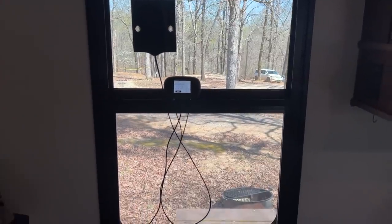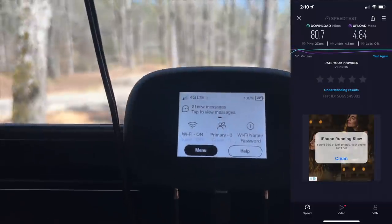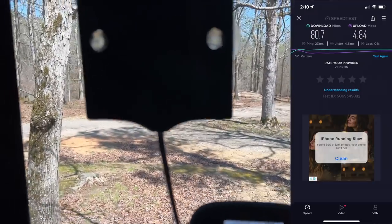We also have a Verizon hotspot with a MIMO antenna, and the speeds in that Tennessee location were very good — around 40 Mbps down and 10 Mbps up. The Verizon worked really well there, but we ended up using the Starlink quite a bit too, relying on both services.